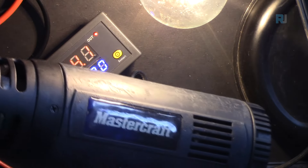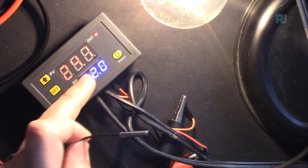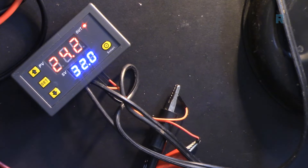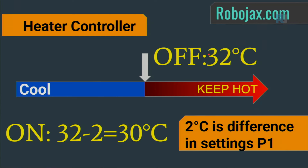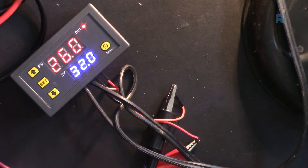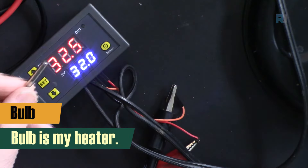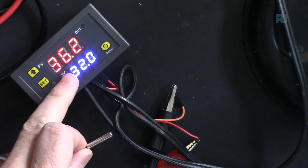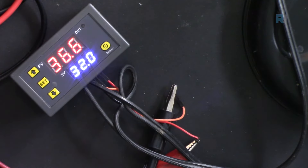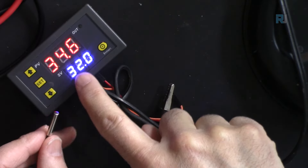Using a heat gun to heat up the sensor: at 32°C the light turns off, indicating the heater output has switched off. Now waiting for it to cool back down to 30°C, at which point the heater will turn on again.